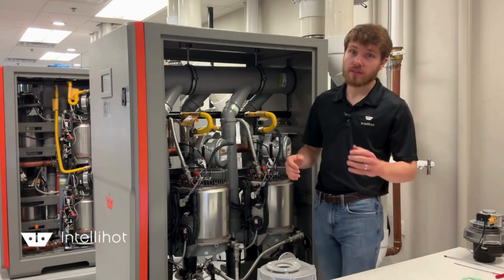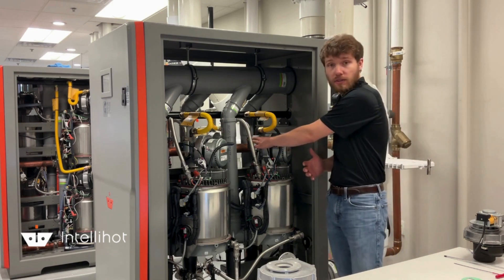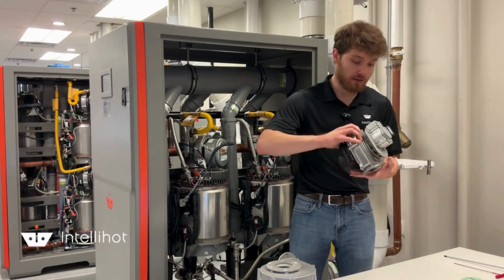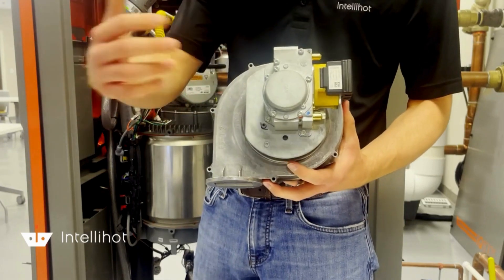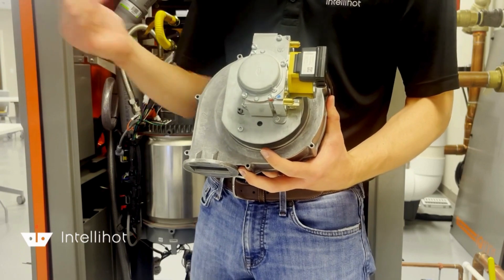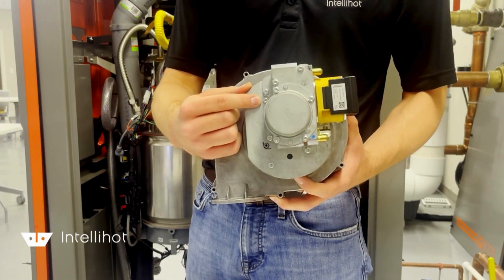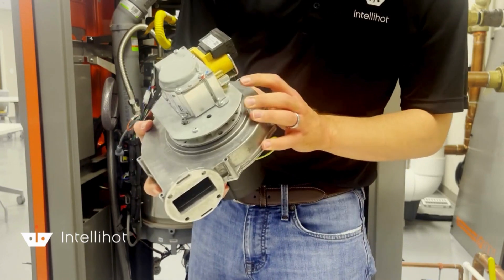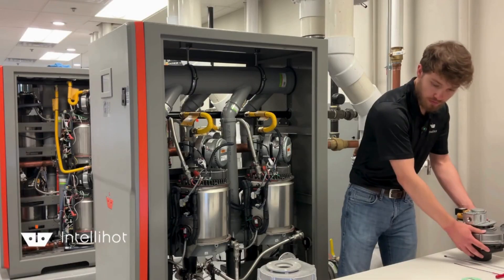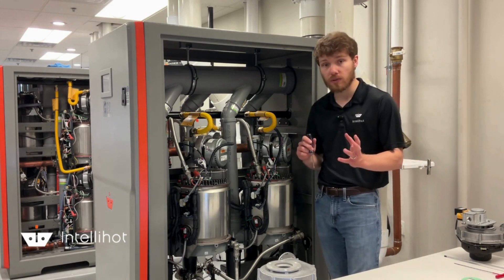First thing we're going to do is take off the blower that's already on the system. We actually have to take the gas valve off of the blower in order to start this process. It's a little bit hard to see in the unit, so I have a lower gas valve assembly here. On the back of the gas valve assembly there are three screws we're going to remove — they're the screws that go all the way through the swirl plate. I need a T20 screwdriver in order to do that.